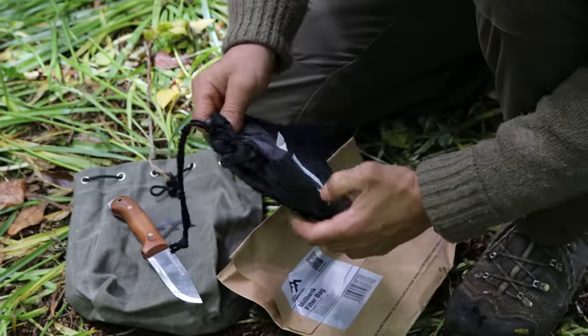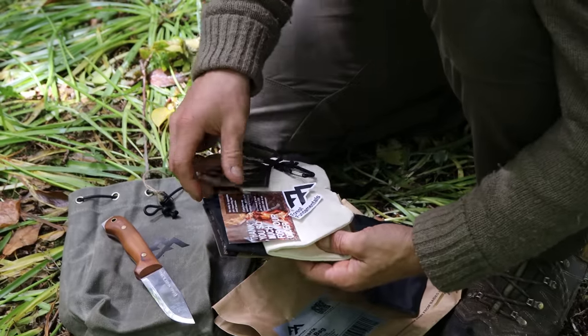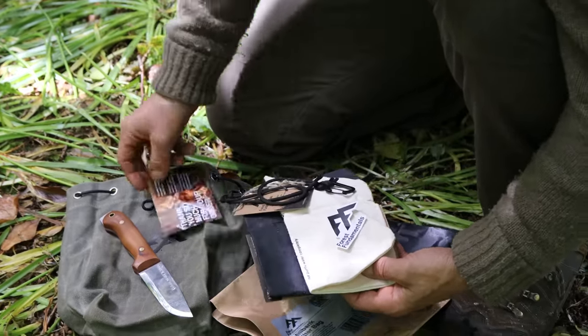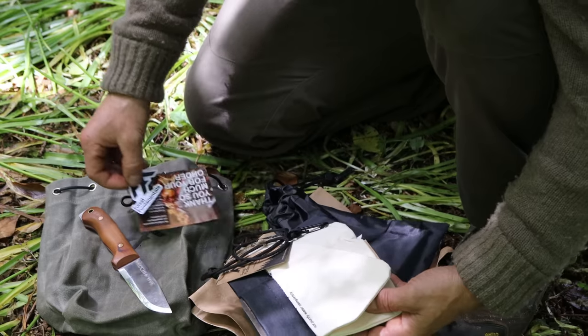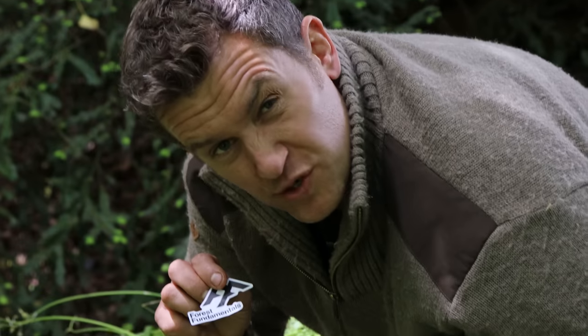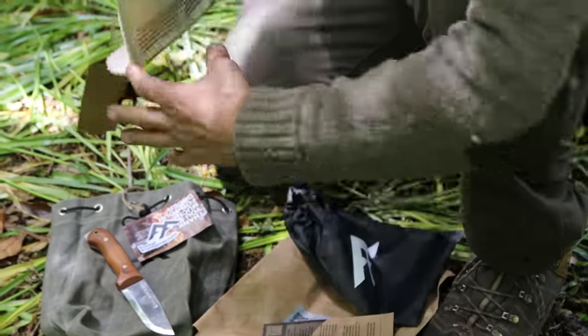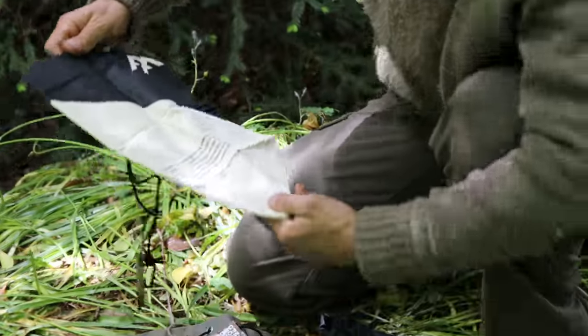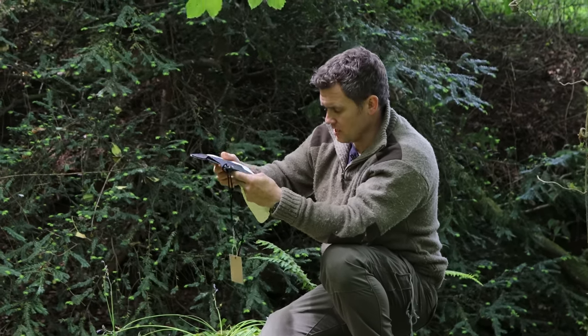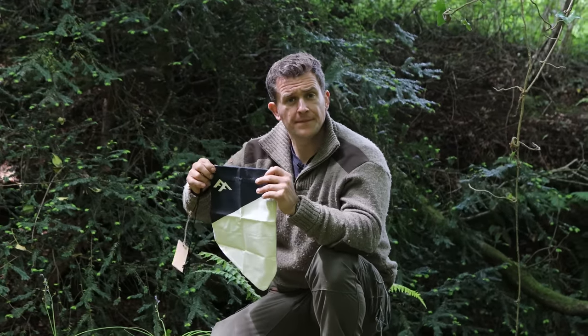Oh, it comes in its own little svelte packaging. Forest Fundamentals sticker — everyone loves a good sticker. First impressions off the bat: it's wider. It's obviously made of the same sort of stuff — it's a very durable, very tightly woven canvas.